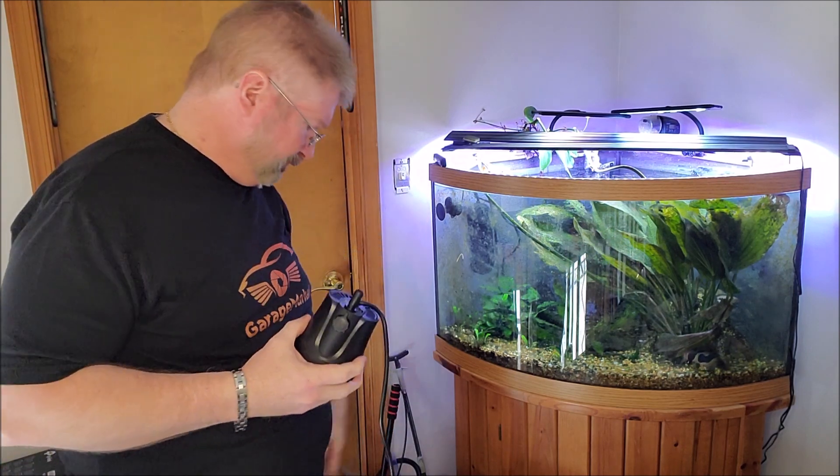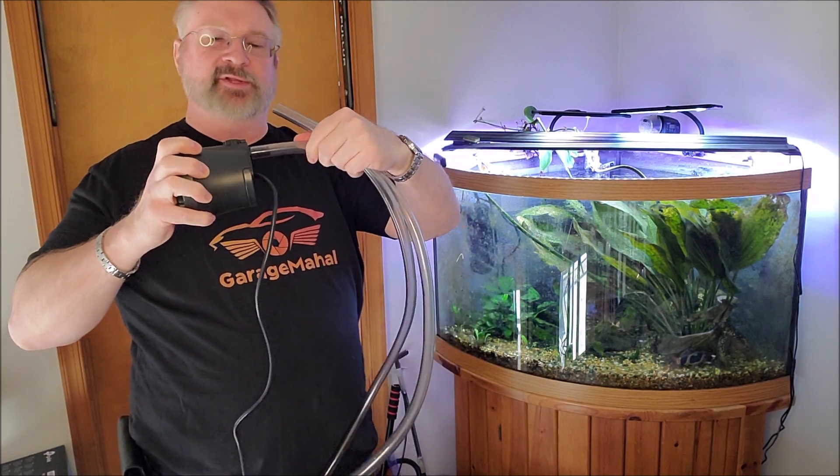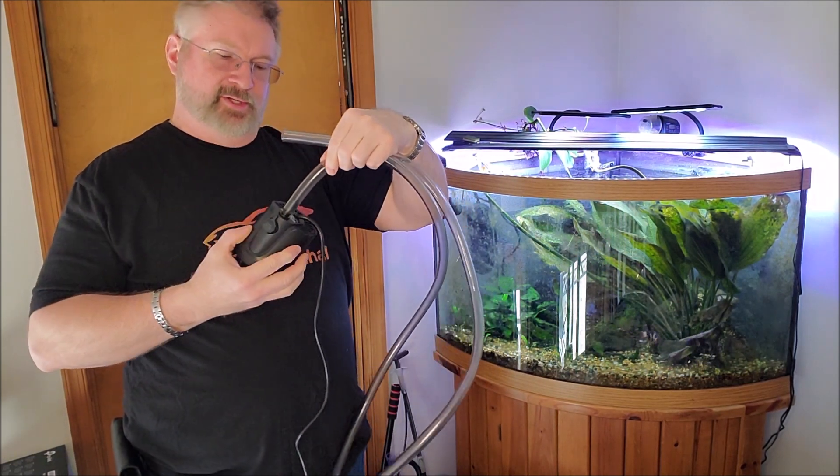Basically what you do is you just screw it into the top, just make it snug — you don't have to make it super tight. And then you're going to use like a regular half inch hose. Push that onto the one end; it's a little bit on the tighter side.